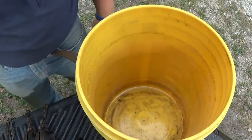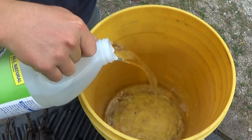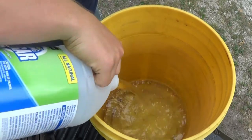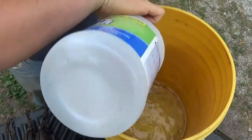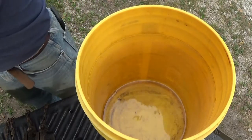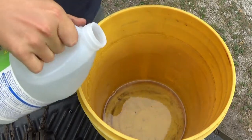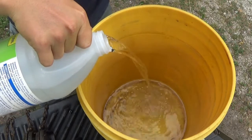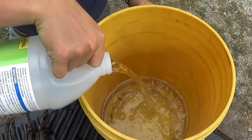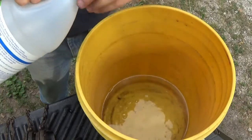We're gonna go ahead and start putting the vinegar in there and all we're using is this vinegar — no water or anything. I know some people like to add water but this will work just fine for what we need it for. I'm using white vinegar, but I don't think it really matters if you use apple cider or white vinegar. I think it's all about the same, at least from what I've researched.